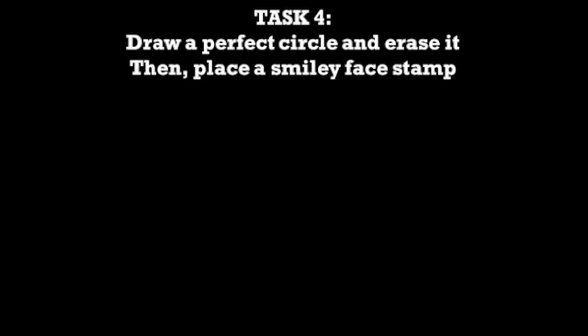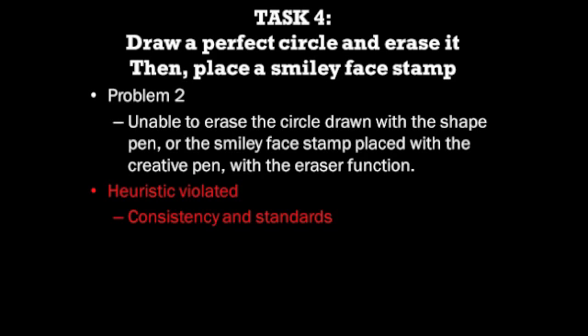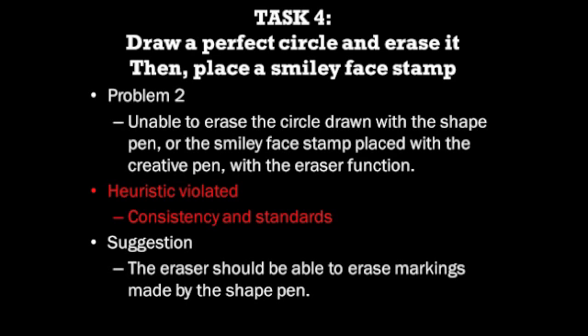The second problem for task 4 is that the erasing function does not work the same way for the shape pen. Shapes drawn with the shape pen cannot be erased by the eraser, and evaluators showed bewilderment at not being able to erase the circle. After several unsuccessful tries, they managed to erase it using the clear ink option. This problem violates the heuristic of consistency and standards. To improve the system, the eraser should also be able to erase content written or drawn by the functional pens.